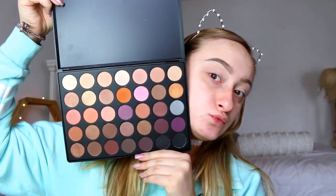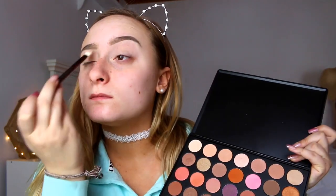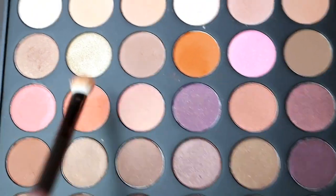Next I'm going to be taking my Morphe 35 palette and I'm going to be setting the concealer with this tan shade, and then taking this orange shade, I'm going to be putting this in my crease to just kind of blow out this look and I'm going to be applying this everywhere.